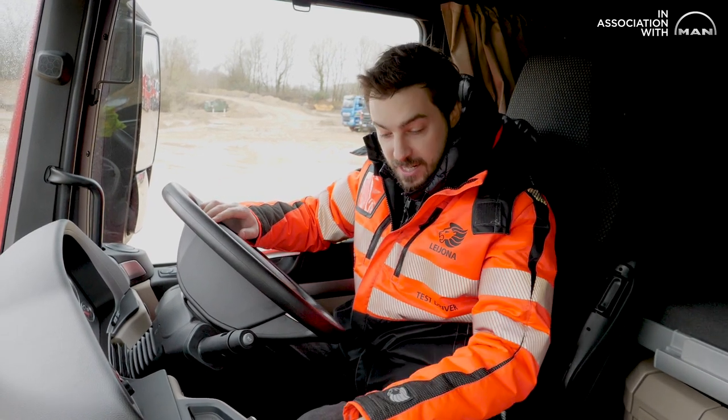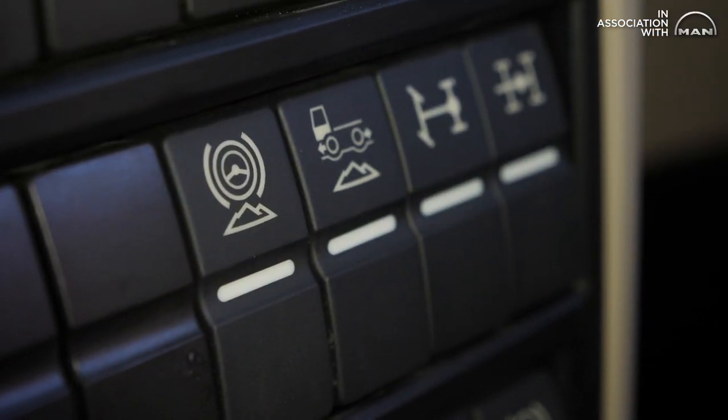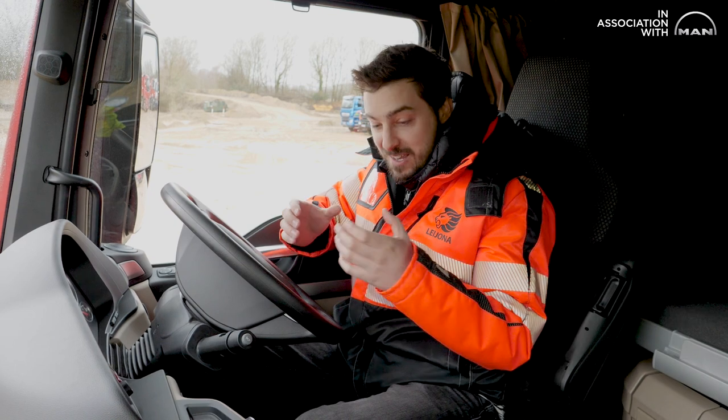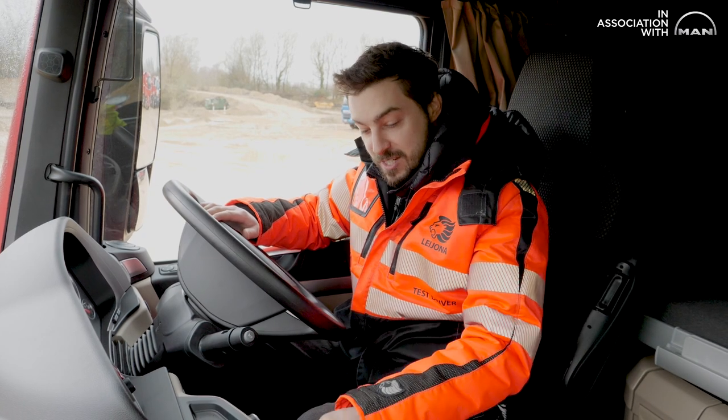But that's because we didn't use this magic little button down here. It's called steering brake, and it actually tightens up the turning circle by locking the inside rear wheels on the back axle to create a nice, tight turning circle for manoeuvring in things like this — a quarry. So let's go and press this button and go and have a play and show you how it works.